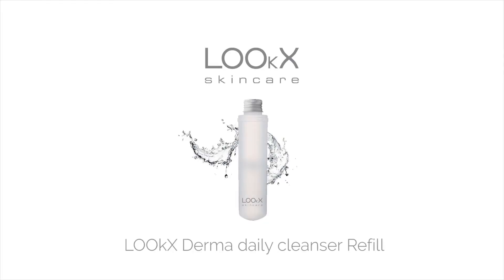Hi, welcome to Looks YouTube channel. In this video I show you how to refill the Looks Derma Daily Cleanser. This cleanser is a facial cleanser for a soft, hydrated and clean skin.